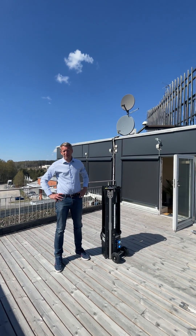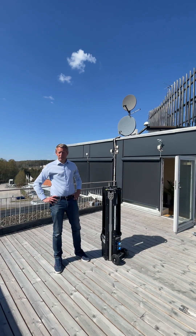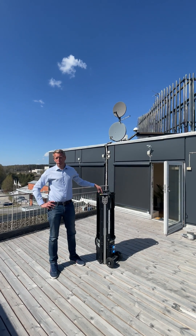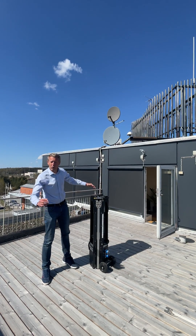Hi Kari, welcome to Prime Design Chista, Stockholm, Sweden. Very nice to have you here. We are going to demonstrate for you the unique base light towers that we have patented and are selling across the world.